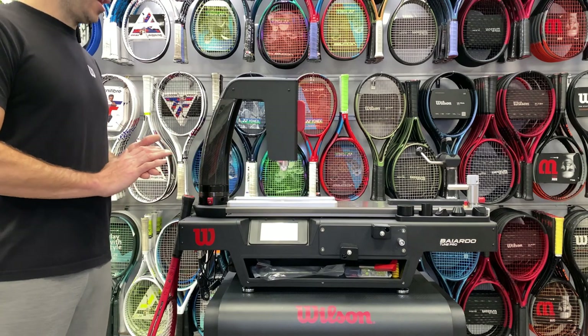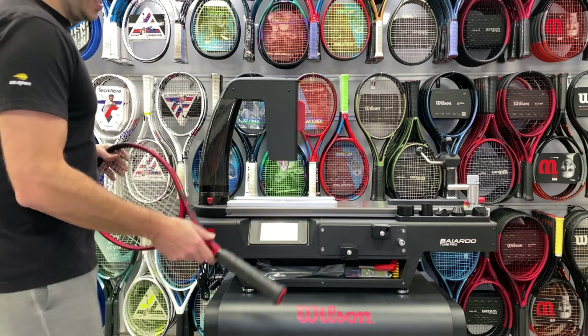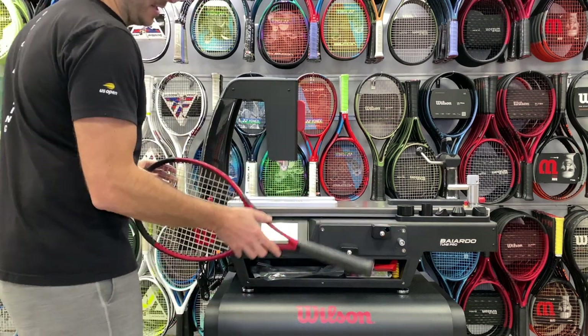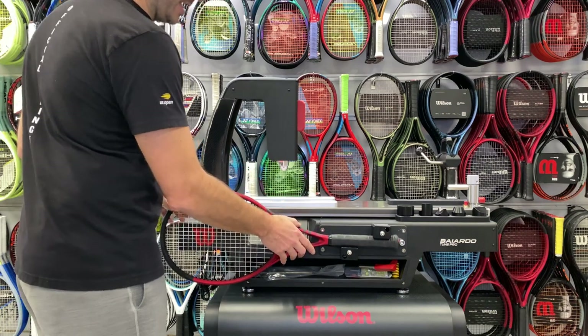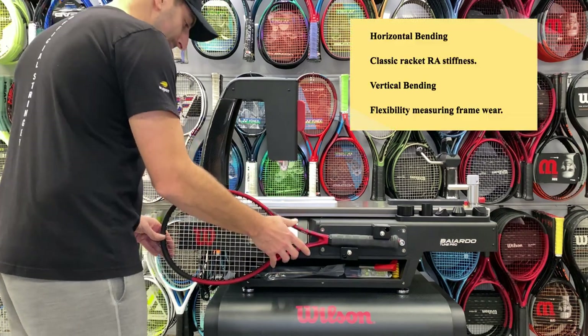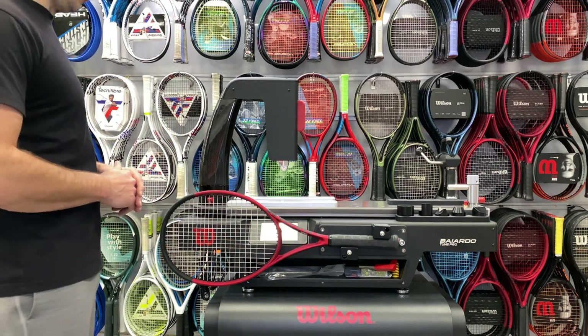The most groundbreaking feature of the Wilson by Ardo Tomb Pro is vertical bending, and that's used on this plate on the front. We normally measured horizontal bending — how much flex you get in a racket — and now with the new modern swing, this is going to be the new go-to to figure out how a racket performs.